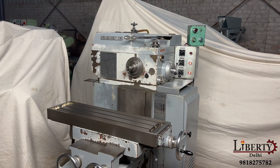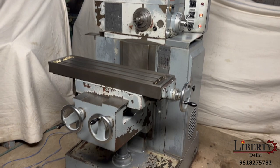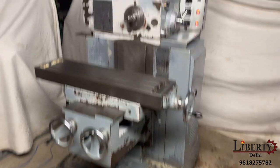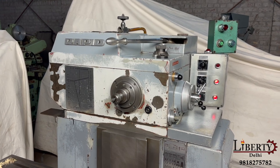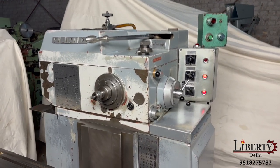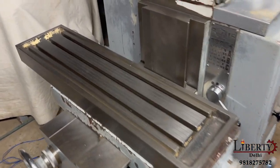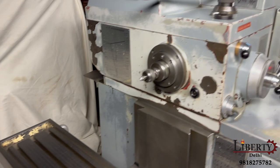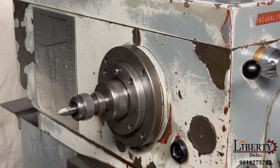Rapid make horizontal keyway milling machine in excellent working condition. This is a simple, easy to use horizontal keyway milling machine. The condition of the table is very good and there is no noise at all in the spindle of this machine.